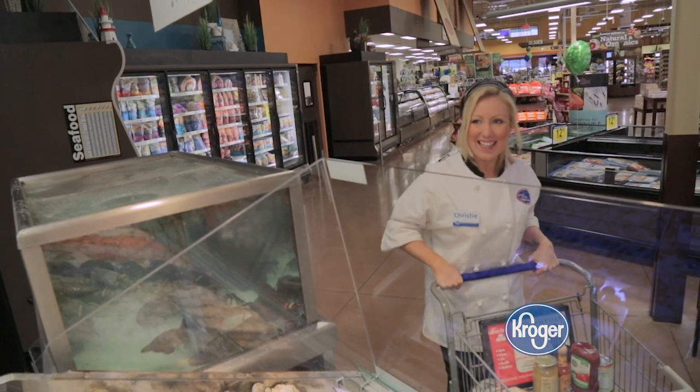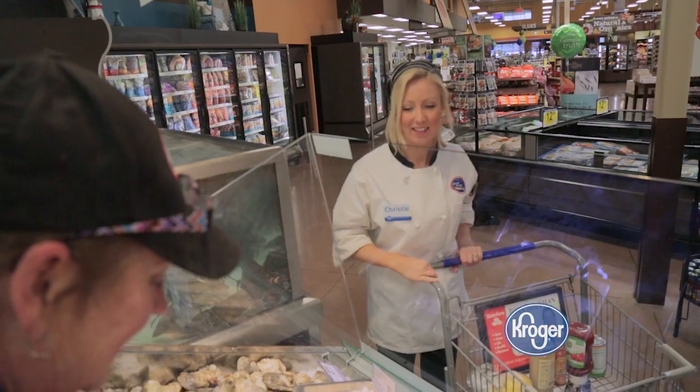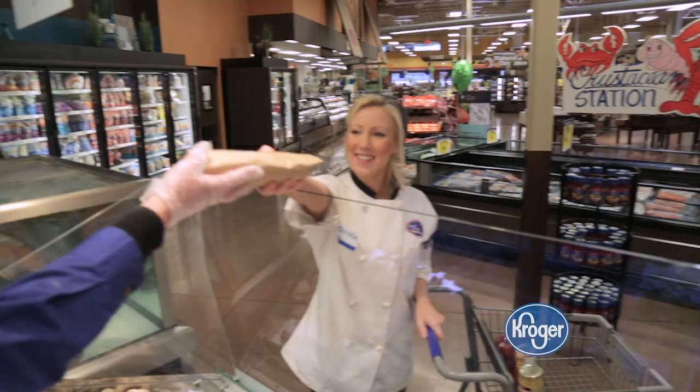I like larger shrimp — 25-30s are definitely my go-to. I think they have a great sweet flavor, and they're big enough so that you can have more than just one bite.